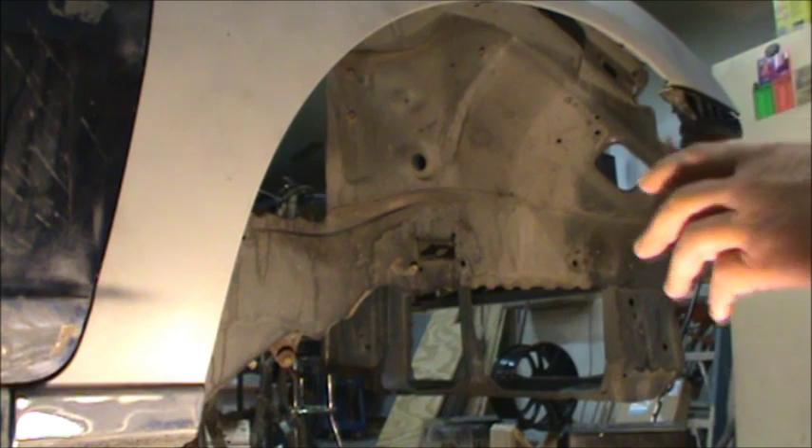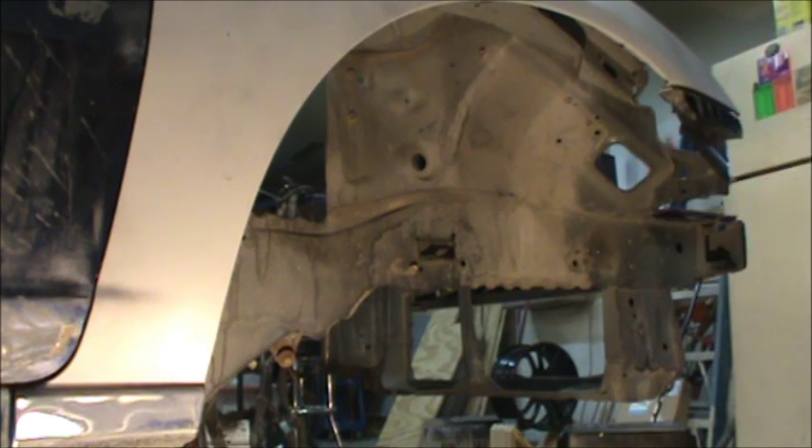Am I painting over dirt and crud? Yeah, I am a little bit. I've just blown it off and wiped the heavy stuff off. It'll look nice, and the car will get this treatment about every year. It's a rust preventative a little bit, and that's just the way I do it.